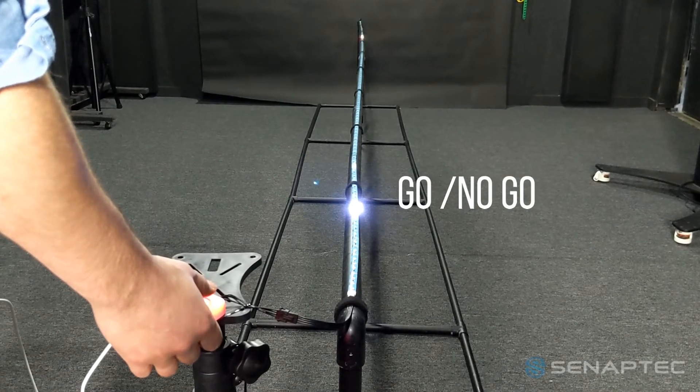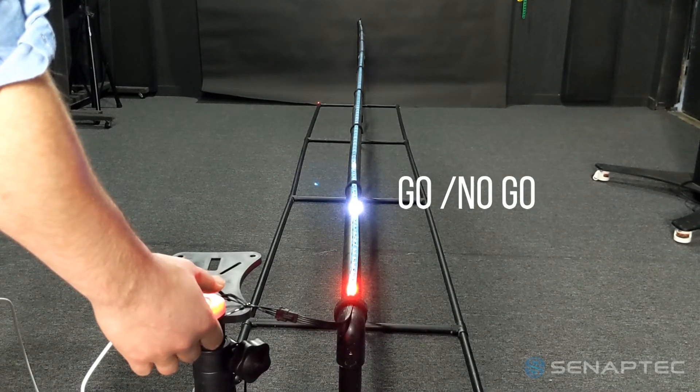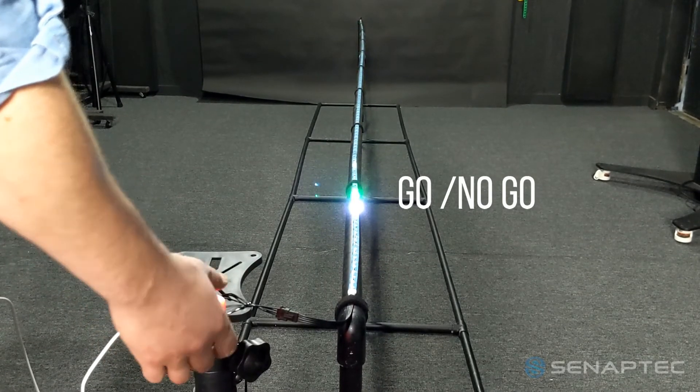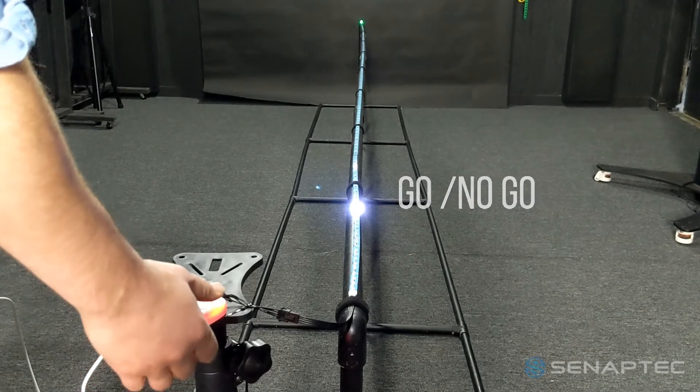There are currently several modes of operation including timing, go-no-go for response inhibition, chase to work on multiple object speed judgment, a tennis game, and saccade to work on eye movement.